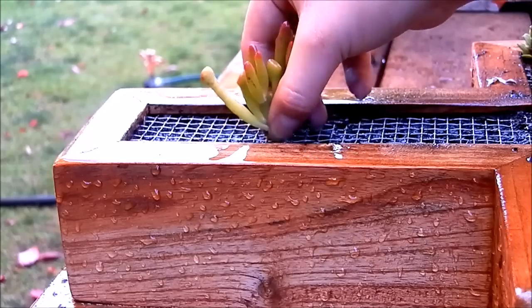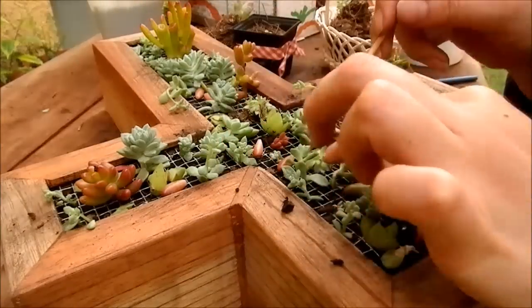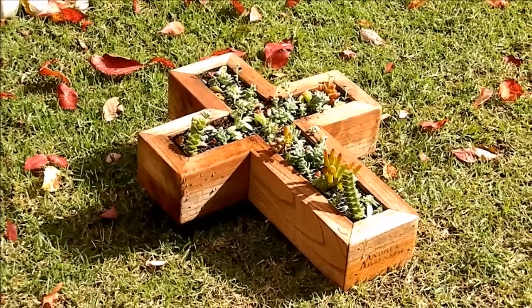Then my lovely wife Barbara planted it with assorted succulents, using a piece of stick to make holes for the stems which will later leave roots.